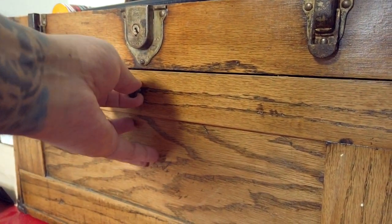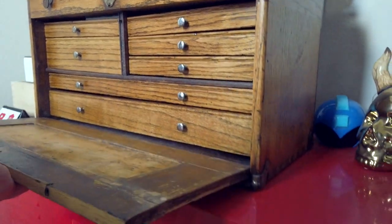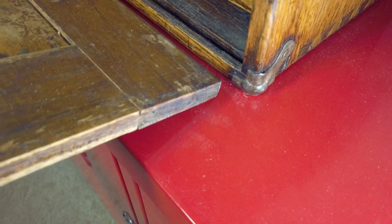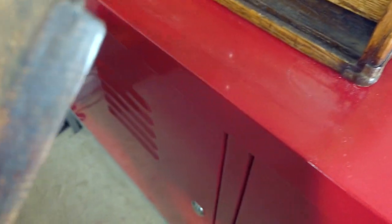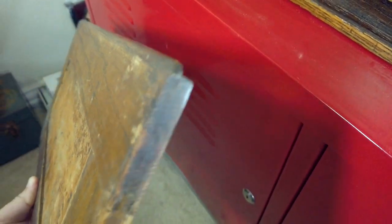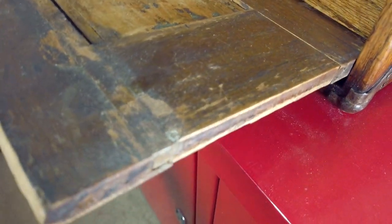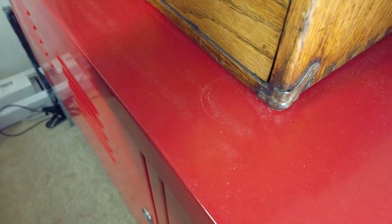There are really beautiful details in this particular one. This tray can come out completely, and you see there's a little groove there — that's called a rabbet. The bottom of this tray also has a little notch, so this notch catches in that rabbet.